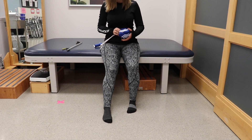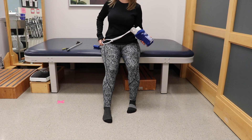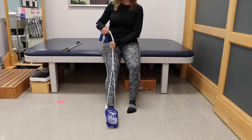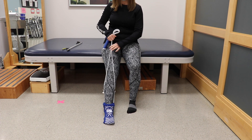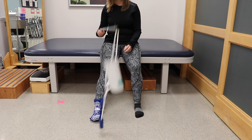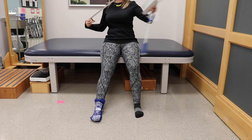Place your sock on the aid. Hold on to the end of the string to drop the end of the sock aid to the floor. Slide your foot into the sock. Use the reacher to straighten up your sock and pick up the sock aid off the floor.